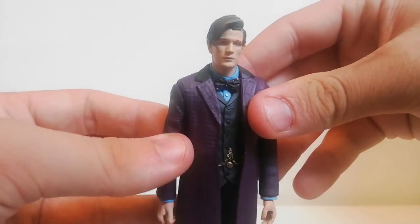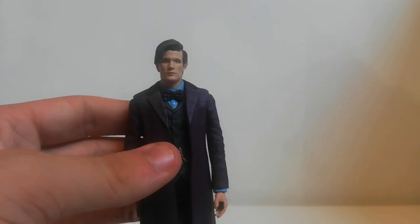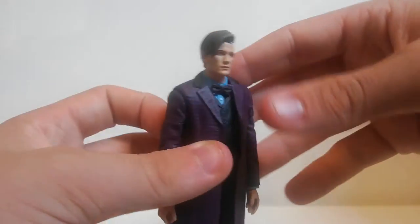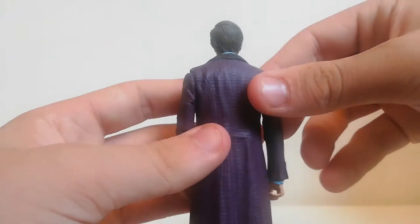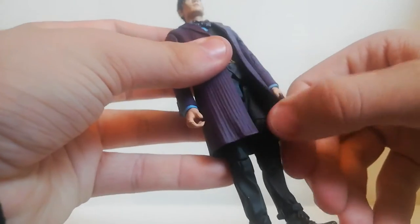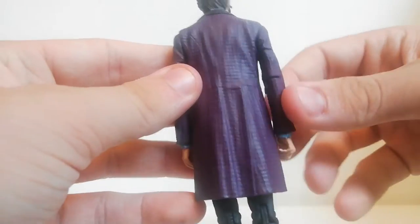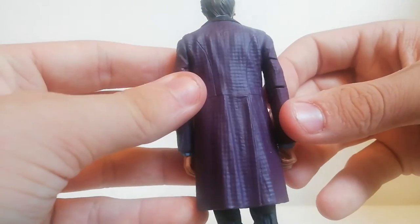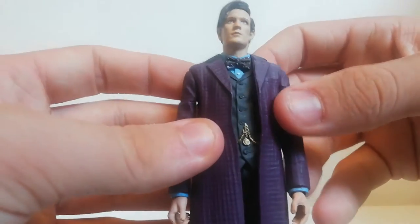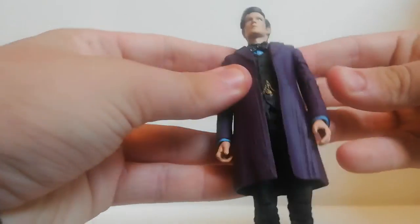It's got a nice head sculpt — the hair has been brushed to the side. This is the updated sculpt, so we get individual strands of hair. The coat is really nicely made, feels sharp with detailed divots and wrinkles. We get the burgundy bow tie with polka dots, a blue shirt, and the undercoat with a fob watch.